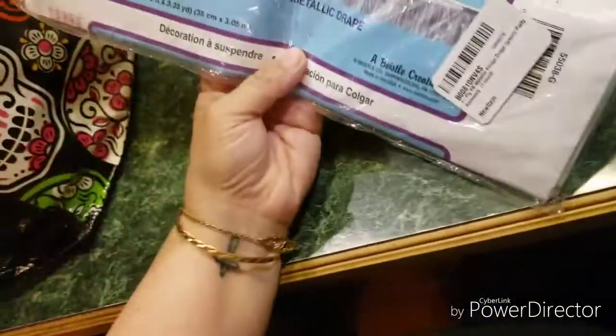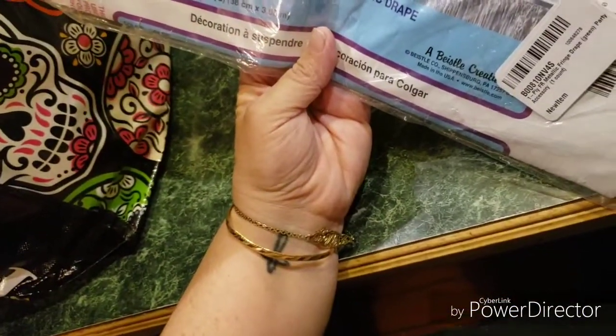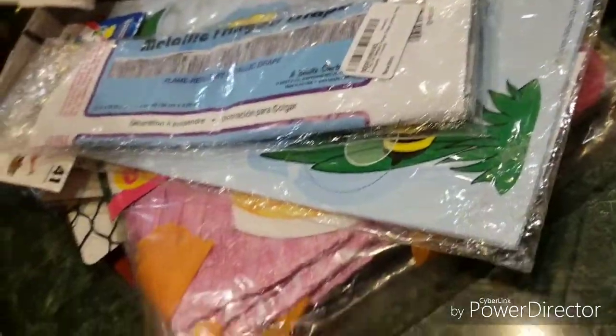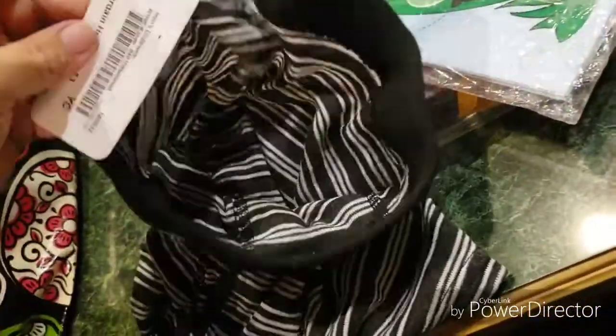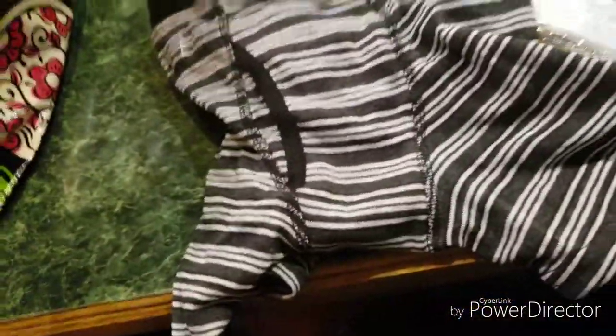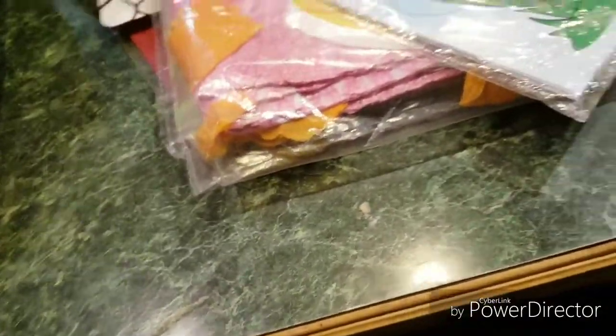We have a metallic fringe drape. We have a pair of boxers here that look tiny — looks like kids'. Maybe kids', who knows?